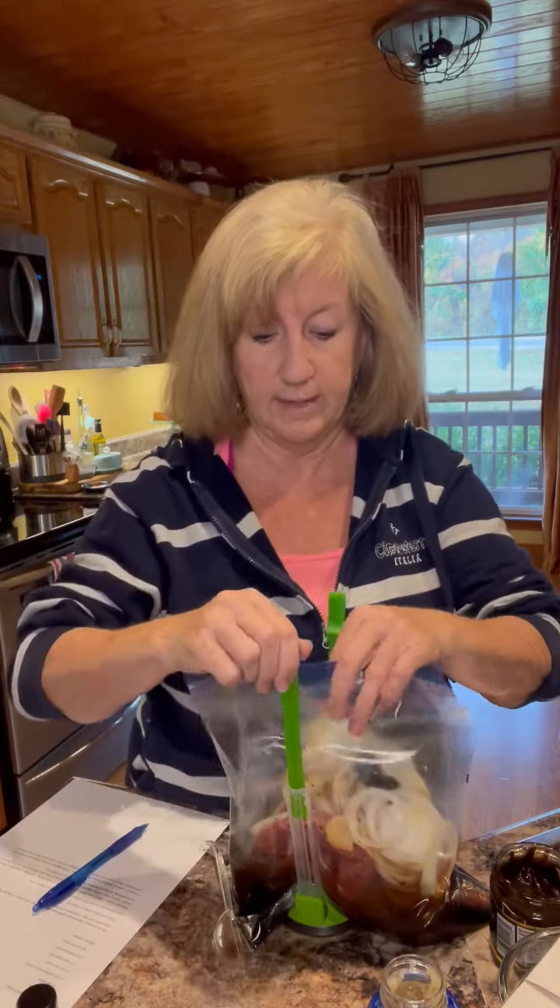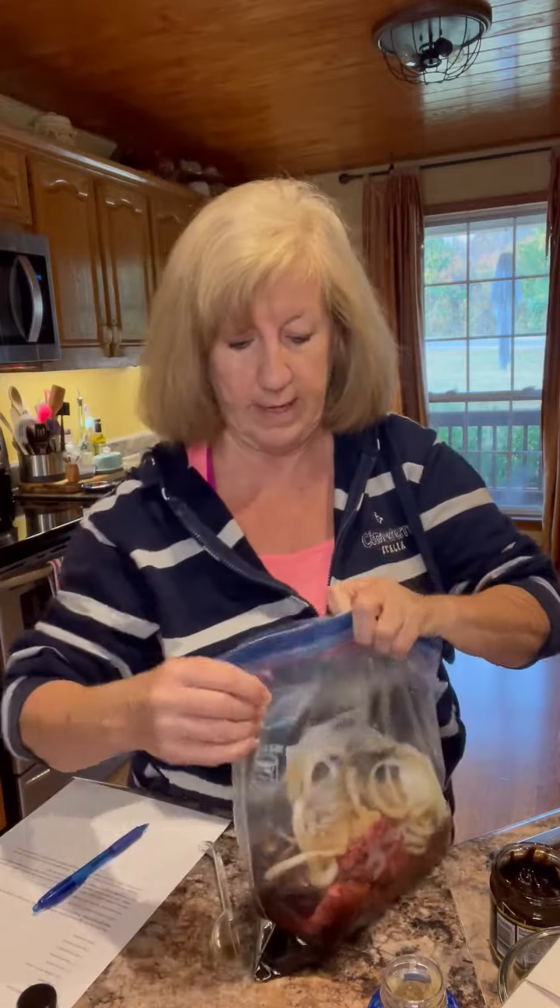That's all of the ingredients. So let's take our bag off of this stand and move it out of the way. You want to close your bag up with as little air as possible, so try to get out some of this air, going slow and removing the air as you go. Then you're going to want to mix this up just a little bit like that.